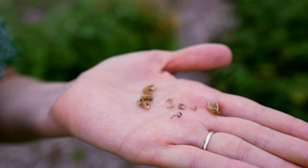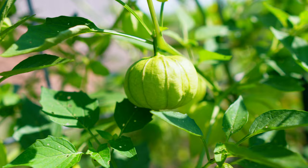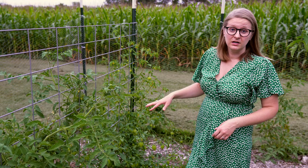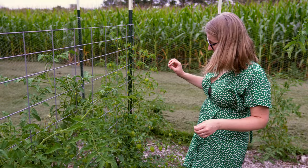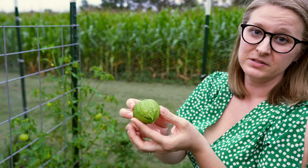Another new one for us this year amongst the tomatoes is this tomatillo plant. I love salsa verde and found the tomatillo at one of the nurseries when we got some extra tomato starts. It is doing very very well. I've been picking it slowly and putting the tomatillos in the freezer, hopefully saving up enough to make some really good salsa verde when they're all ripe. I wasn't sure how to tell when they were ready, but when the paper splits that's when you know the tomatillo is ready to harvest.